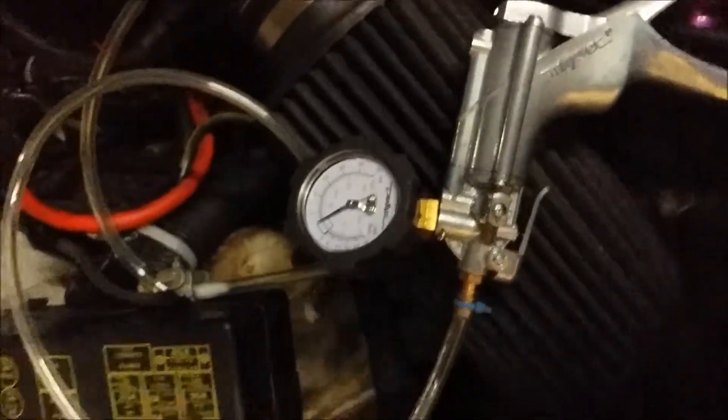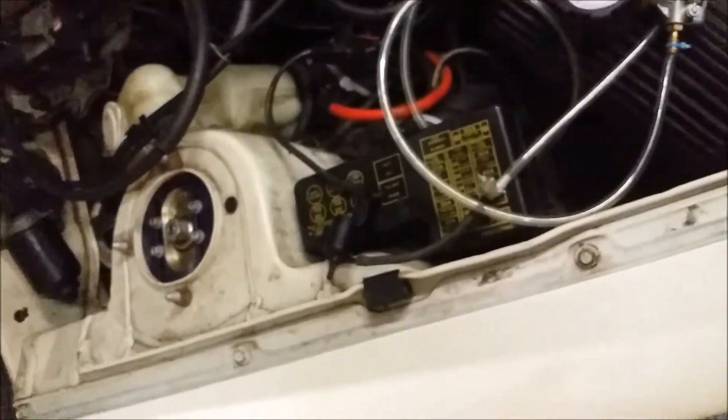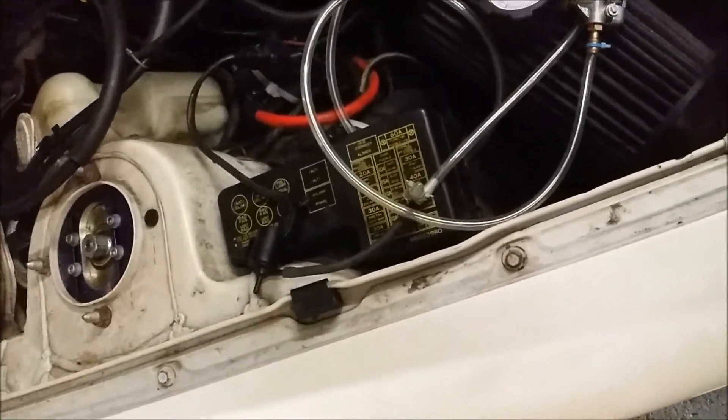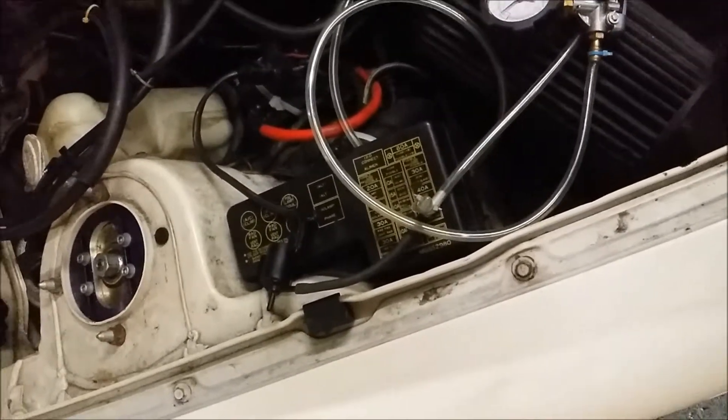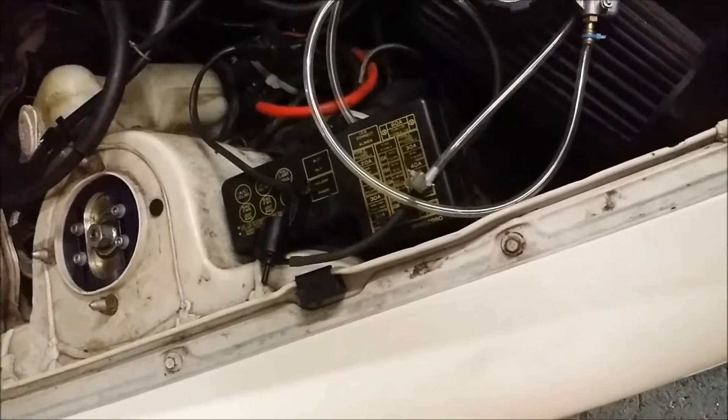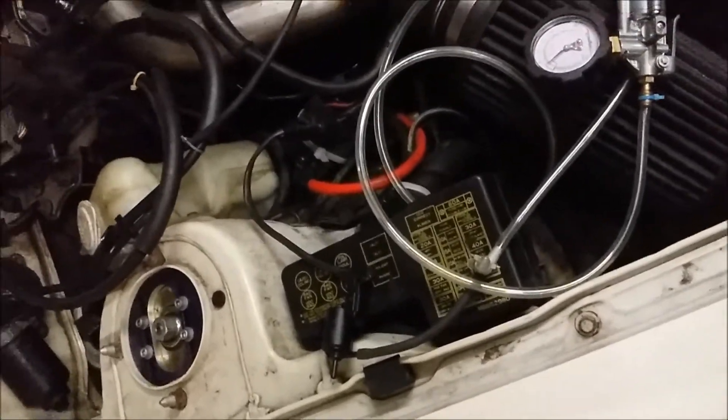So that's how you check your boost control valve with a Mighty Vac and a data logger. I use TMO logging software. Now I will hook this solenoid up and run it with speed density through 3D maps.